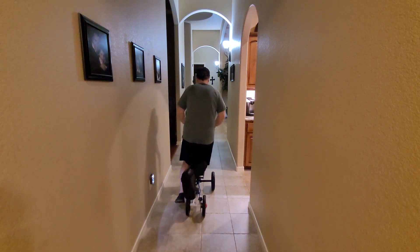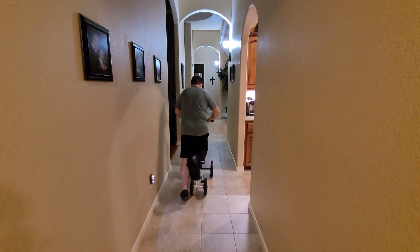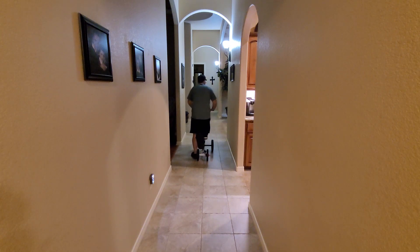Really nice and solid. The handlebars and handbrakes are real soft — when they go back they don't immediately clamp down to the handlebar.